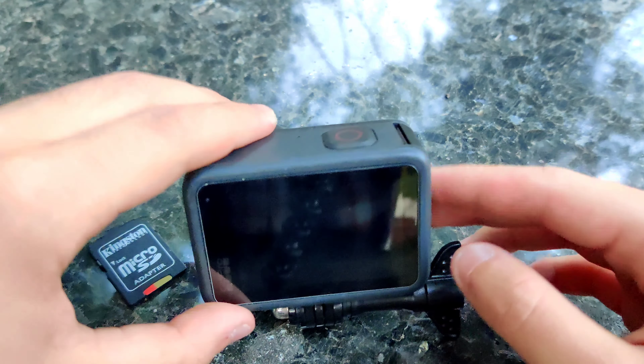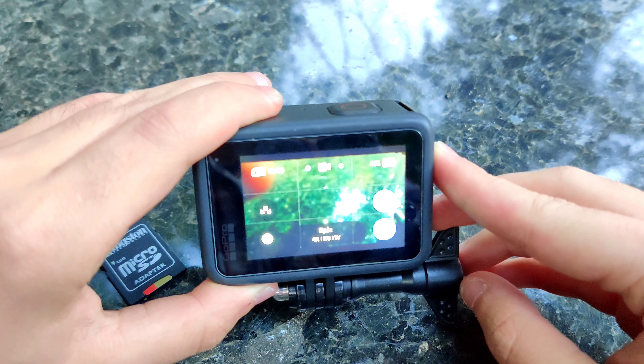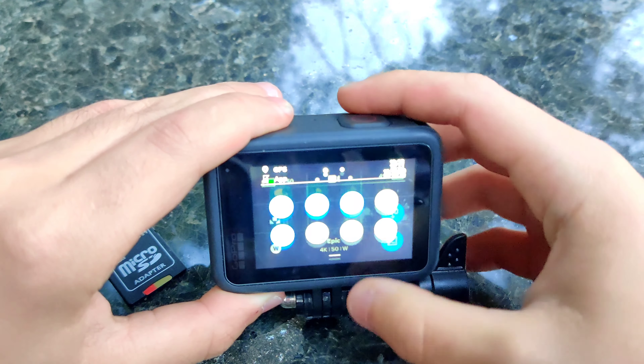I'm going to turn it on. If I go to 'About,' you can see I have the official version 1.21 that's currently available on GoPro.com. Now let's go over the issues and do some testing.